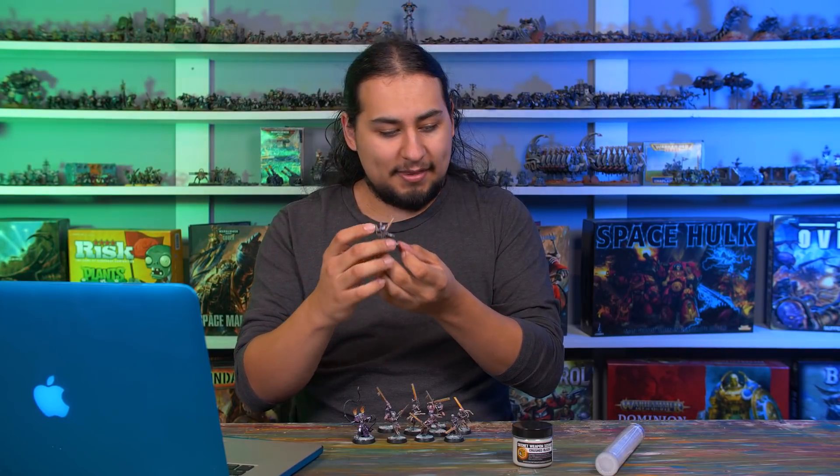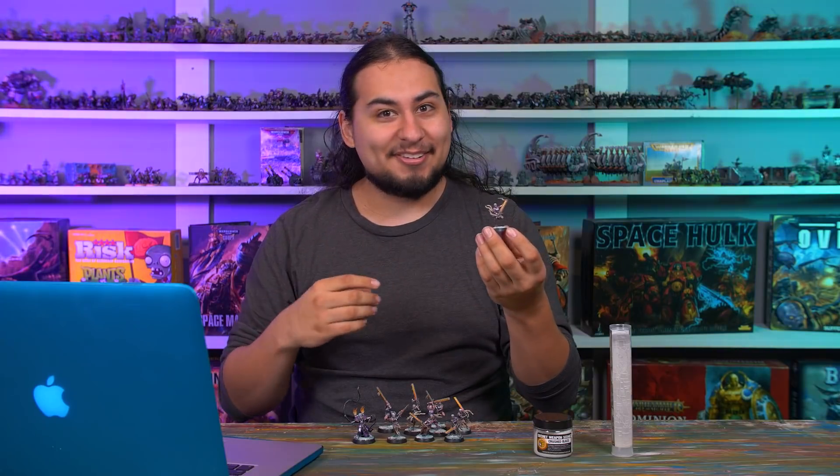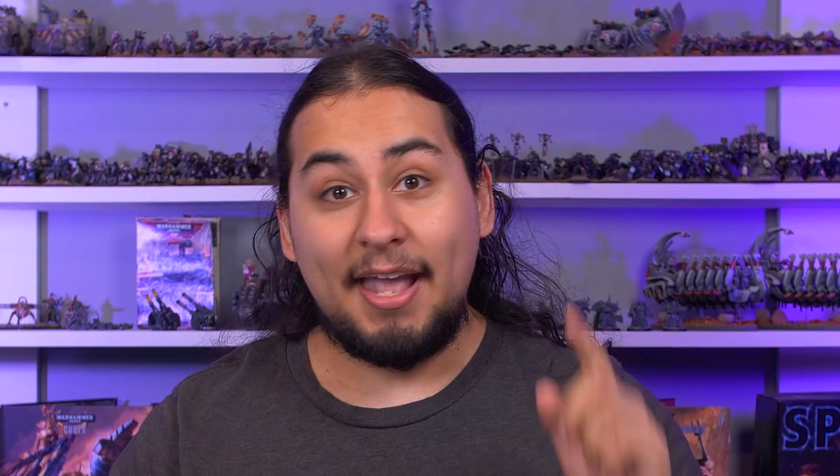I've slowly taught myself to experiment — anytime I have an idea I just do it, and sometimes it works and sometimes it doesn't, but it keeps me moving forward in my hobby. Speaking of hobby-related stuff, Games Workshop showed off some new hobby products, and as we all know, Games Workshop has some of the best and most affordable supplies in the hobby-verse.